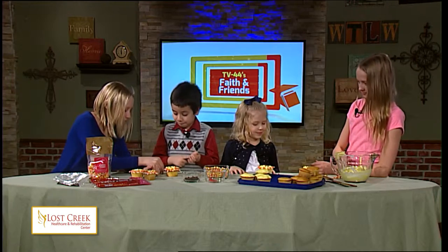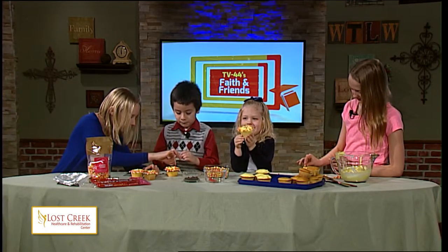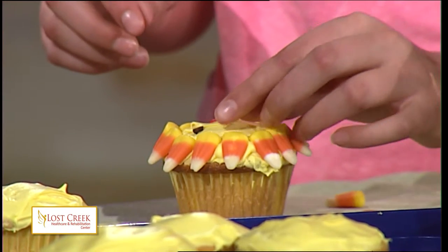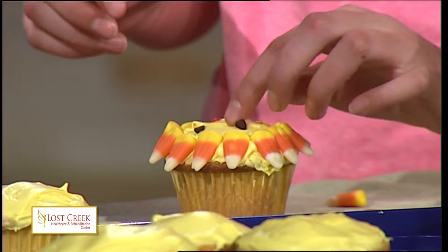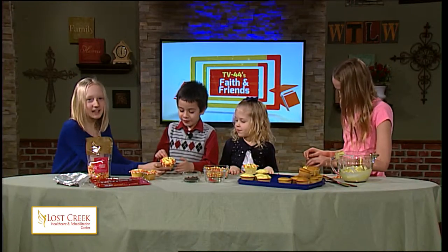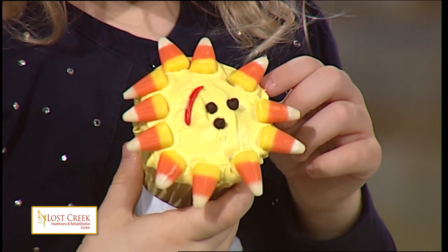Now take some of your small chocolate chips and put the little pointy thing in so you make two eyes like that. How do you like it? Didn't we make a nose? If you want to make a nose, you can. Oh, my candy fell out. So this is what the cupcakes are going to look like when you're all finished with them.